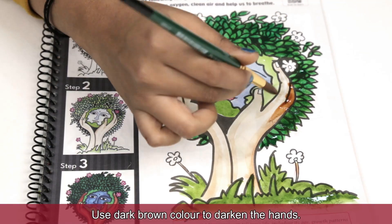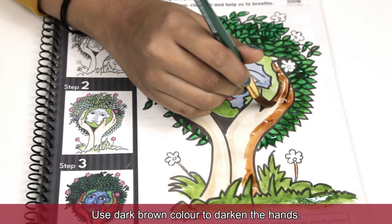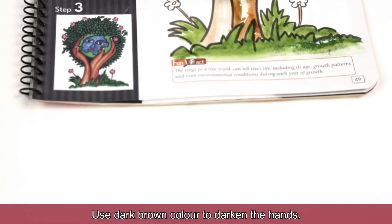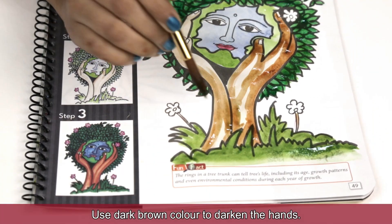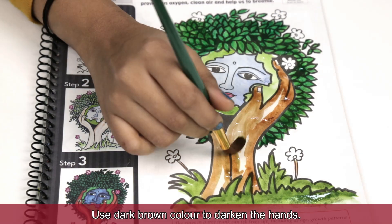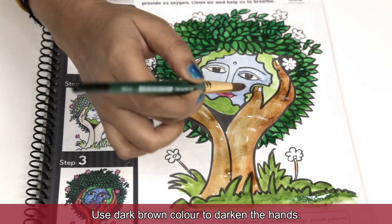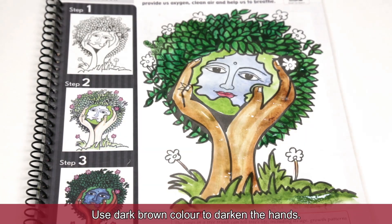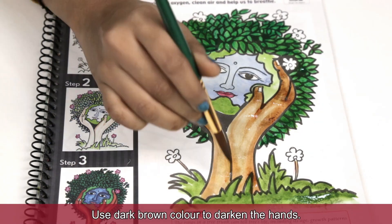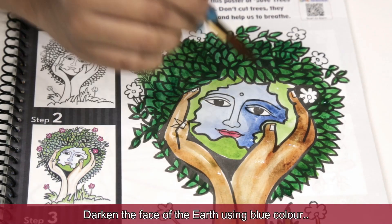Use dark brown color to darken the hands. Darken the face of the earth using blue color.